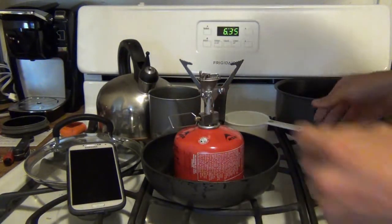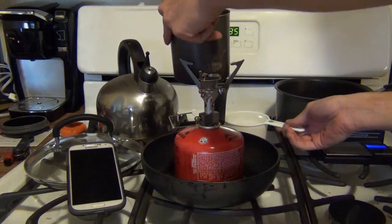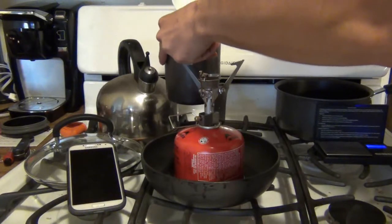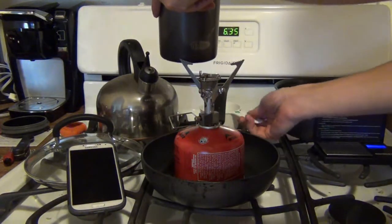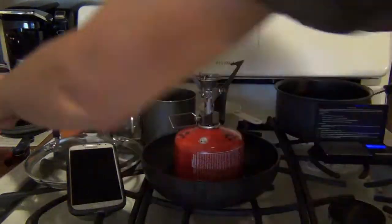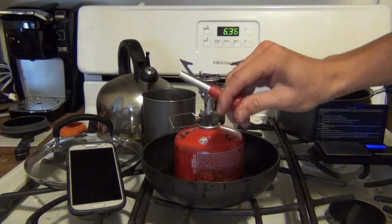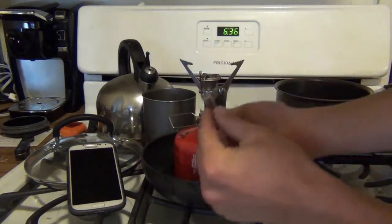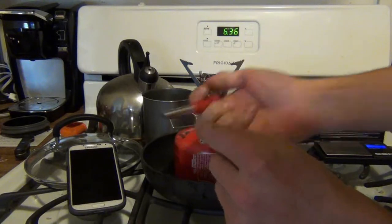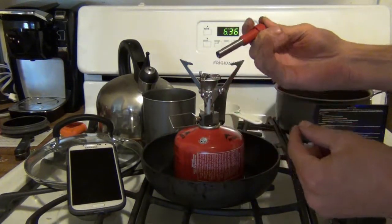Now we're going to use our GSI Minimalist kit here — our little pot — and put one cup of water in. We'll set it aside until we get this lit. This kit comes with a little PZO ignition. You turn on the gas, and with this kit there's a tube with a little space in it — hold it there when you turn on the gas, and the gas will get in and make it really easy to light.